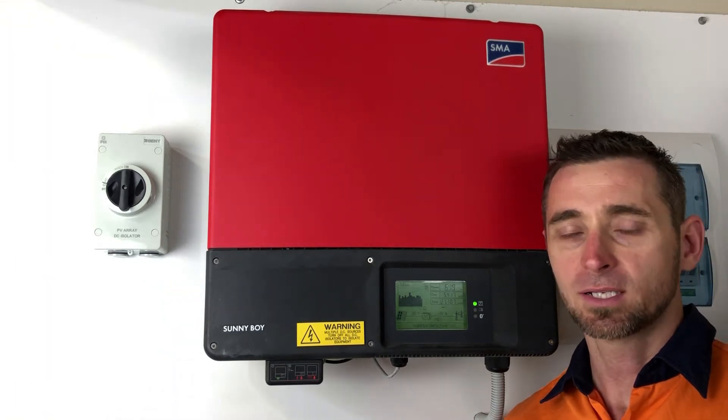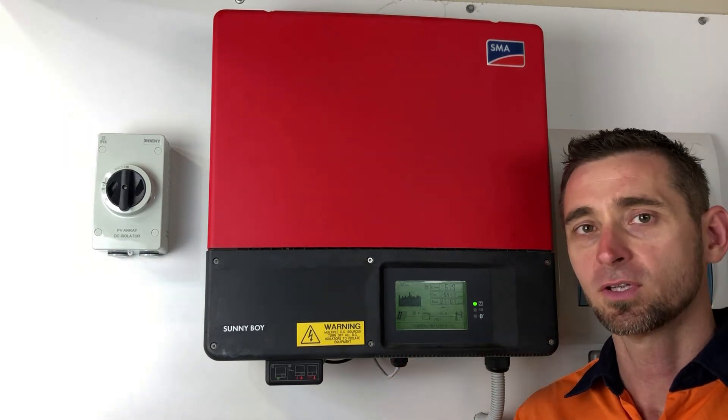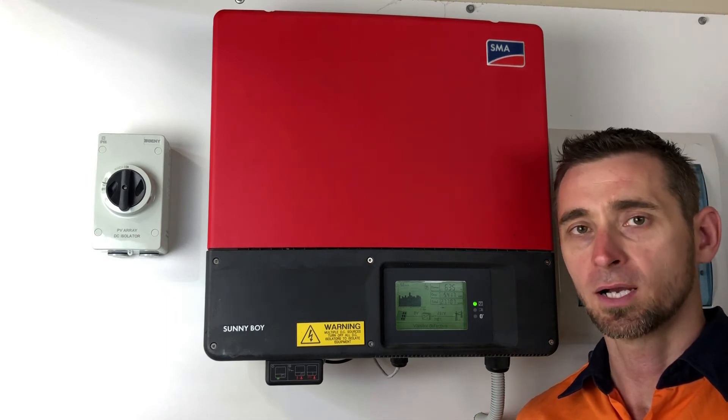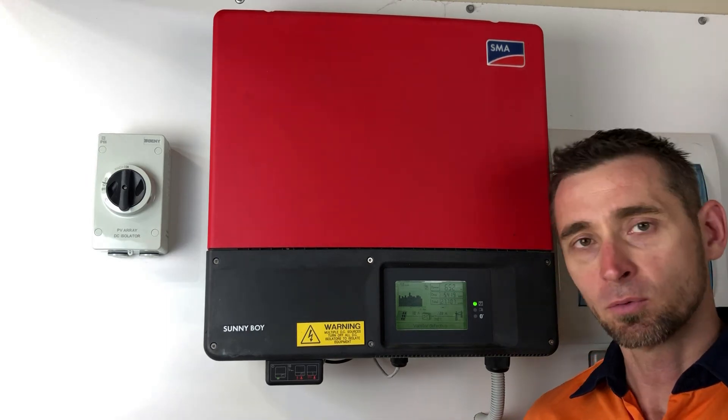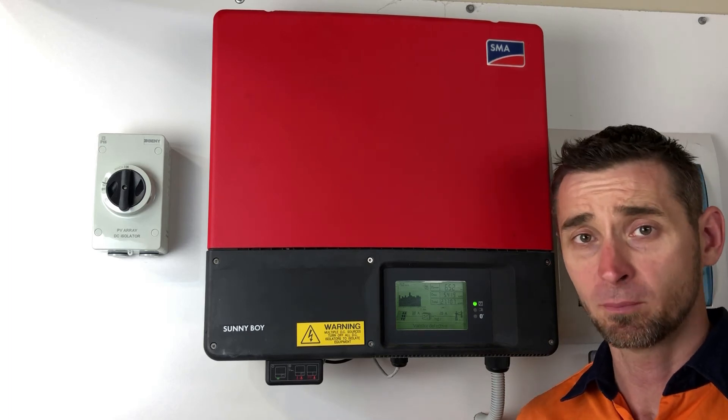You can get in touch with SMA directly and they can send you out some replacement varistas, which can be installed by a licensed electrical contractor. That will get your inverter operating and protected from power surges.